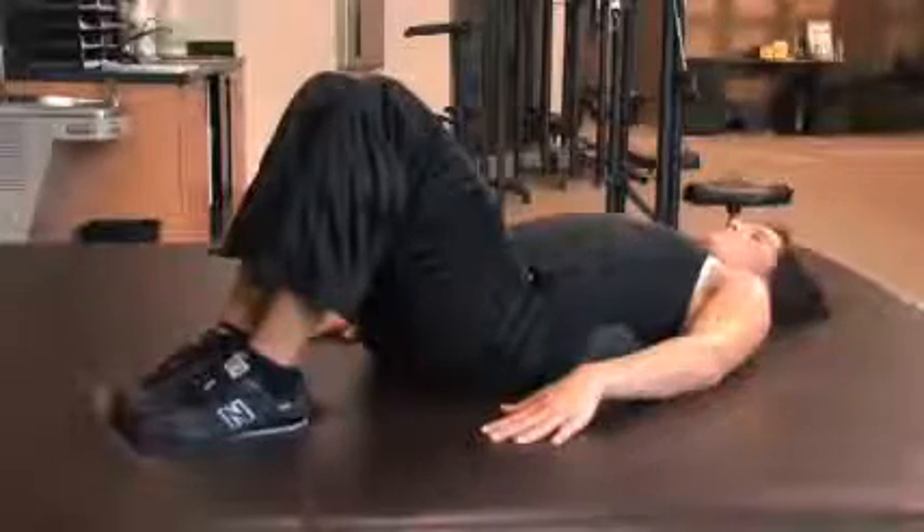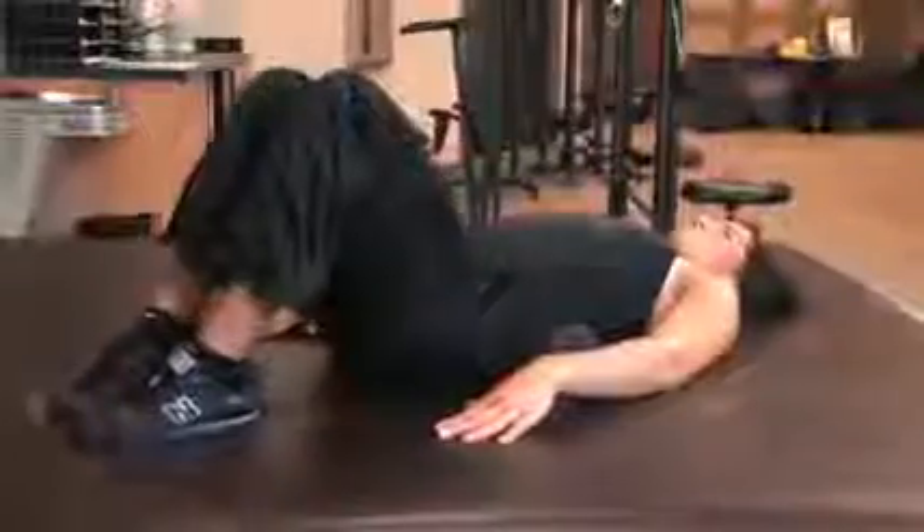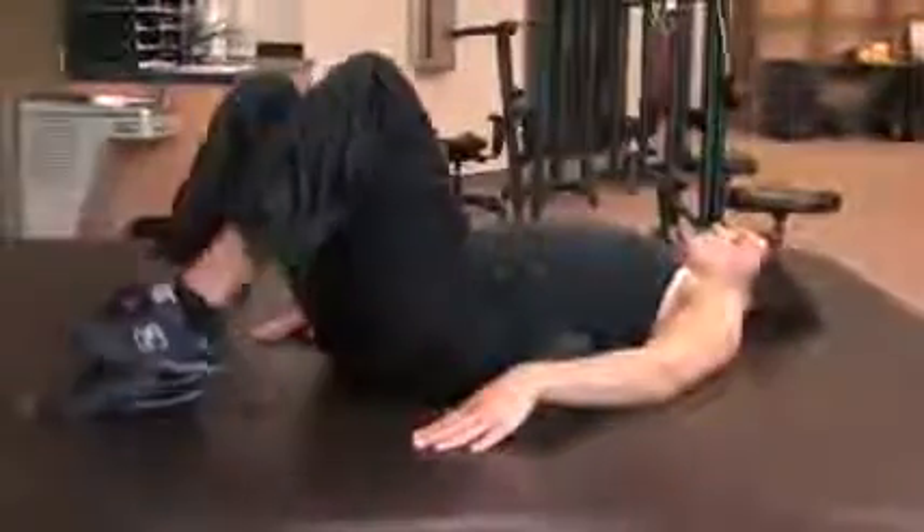Lumbar exercise number one. Extend your arms out at the side for stability. Next, bend your knees, feet 16 inches apart.